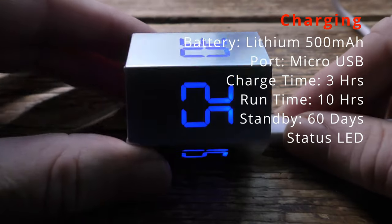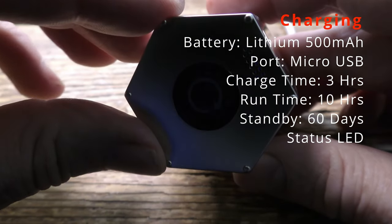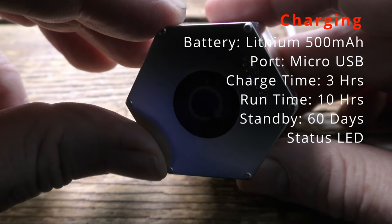Charging is nice and simple — not USB-C unfortunately, but no matter. And there's the charging status display on the end.